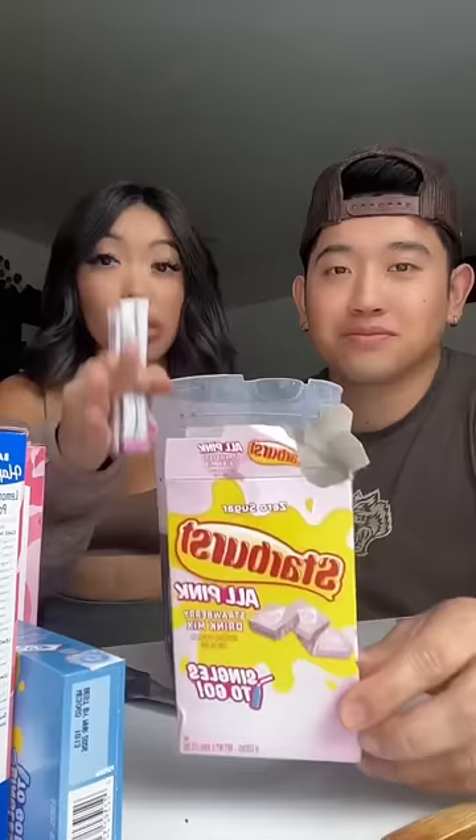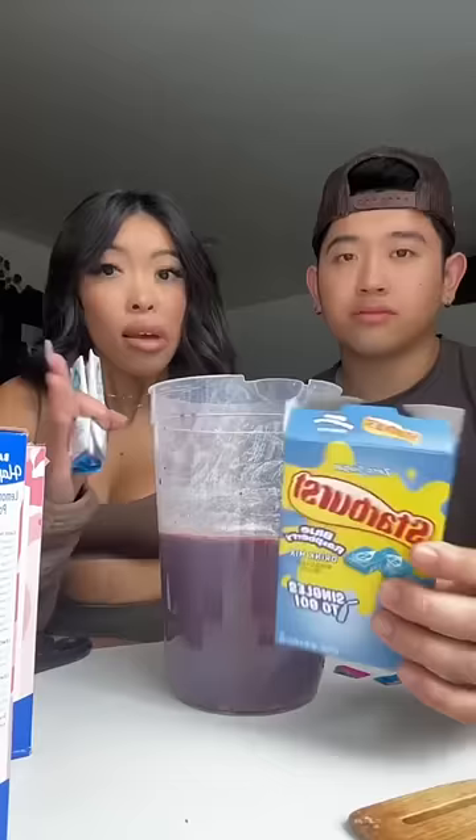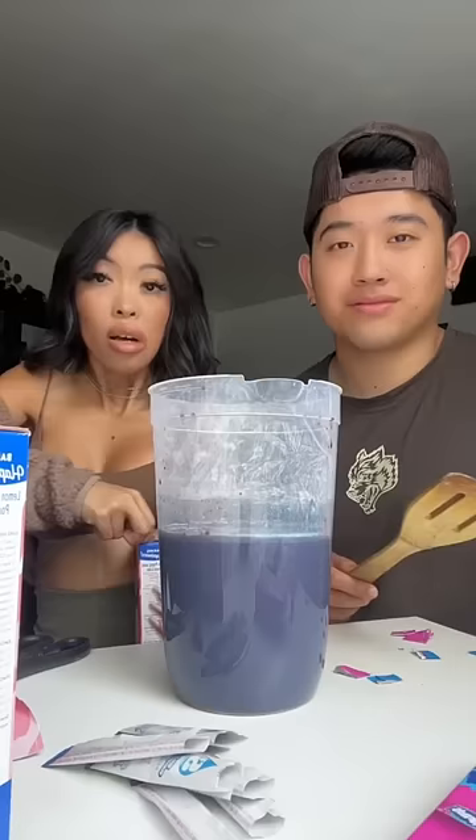Next, we have the all-pink Starburst. Make sure it's a no-sugar one. Super healthy. It's not healthy. And then we have the blue Starburst last. All right, now my assistant's going to give it a good stir, and make sure you leave some room because we're going to add the final touch.